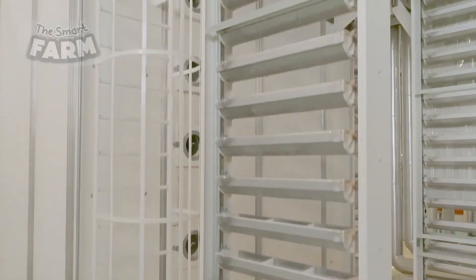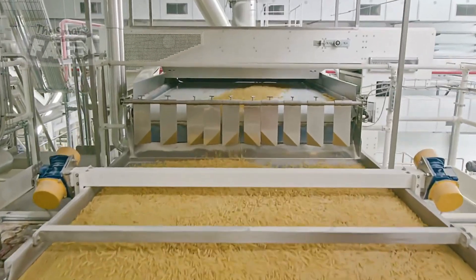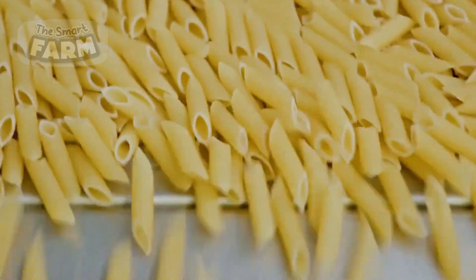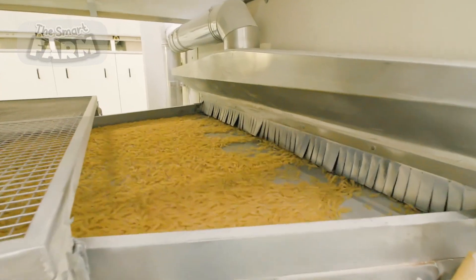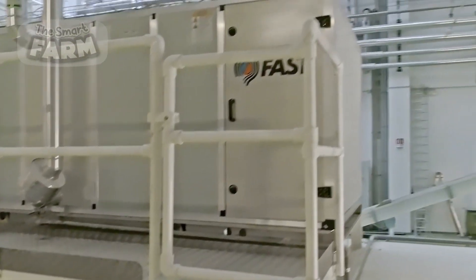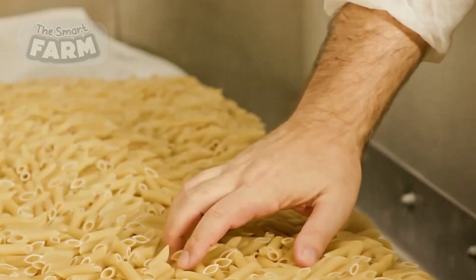The drying stage for pasta is crucial to maintaining its shape and quality. Short pasta is transported via conveyor belts to drying chambers, where warm air circulates at controlled temperatures and humidity levels. The drying process can take several hours, as rapid drying can cause cracking. Once the pasta reaches the ideal moisture content, around 12%, it is cooled gradually to prevent breakage.